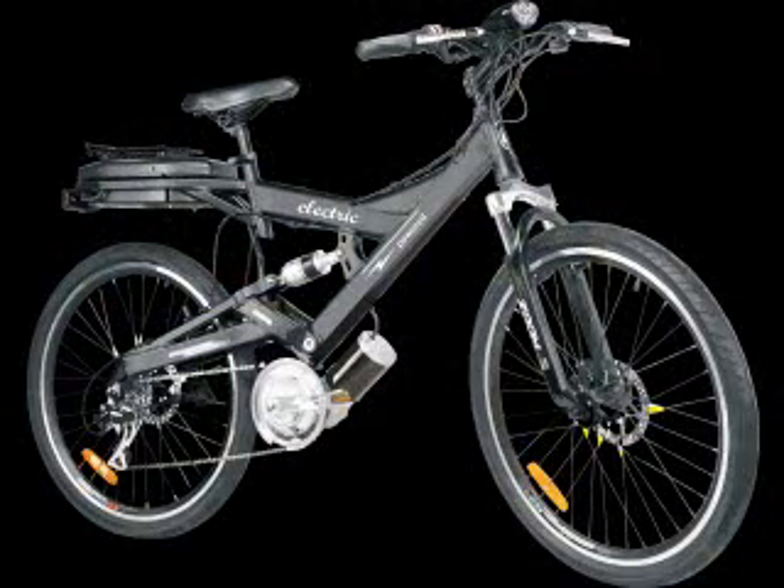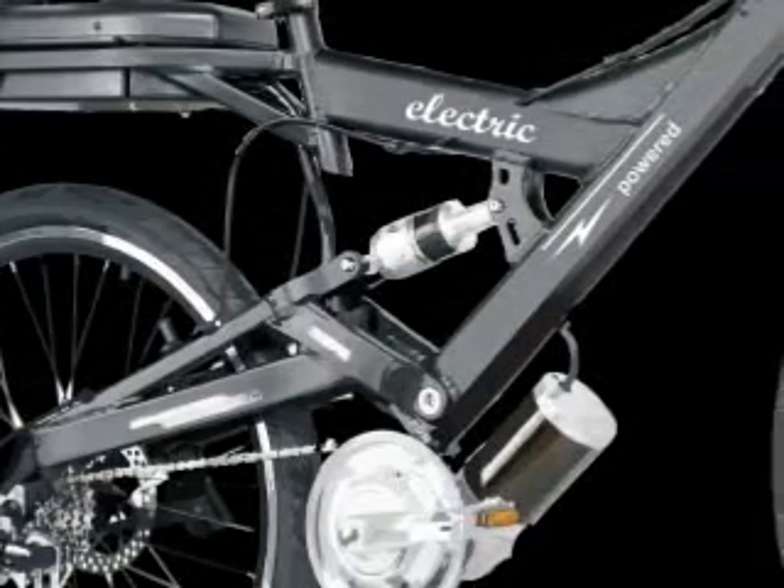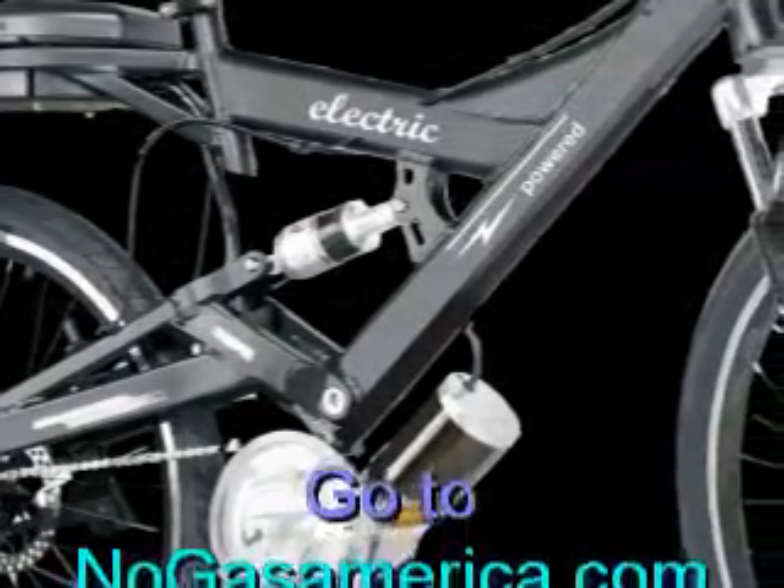If you want to buy a hub motor, then go ahead. But people are going to laugh at you when this technology is out — it's going to look cool when this launches.